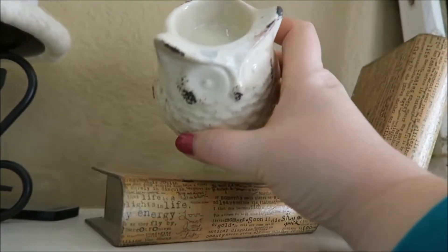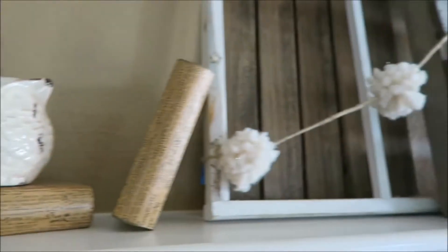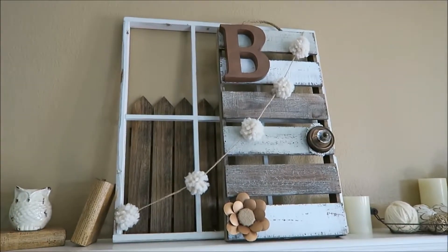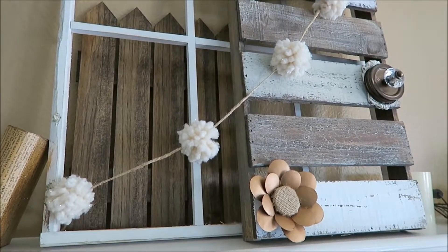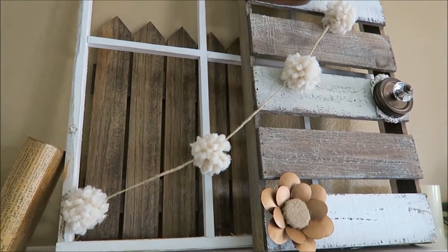And then this is just an owl — it actually holds a tea light, but I don't put a tea light candle in it. And this is the faux window that my husband made for me, that I keep on the mantle all year round and decorate. The piece behind it is actually a picket fence — you can get that at Michael's, just in the unfinished wood section, and I just stained it.